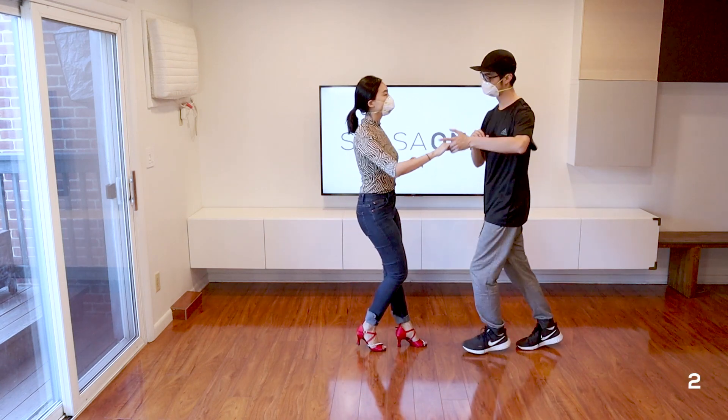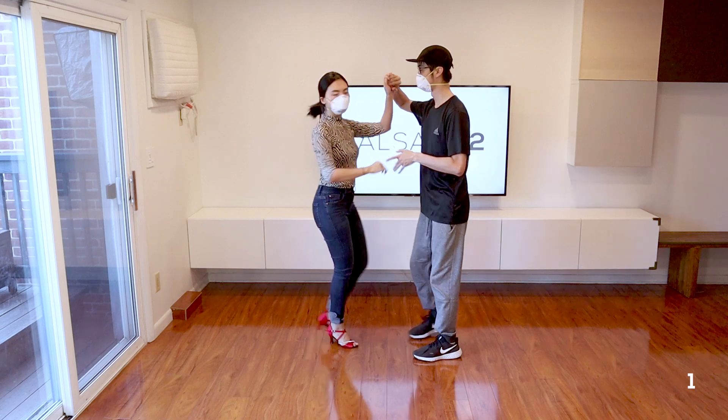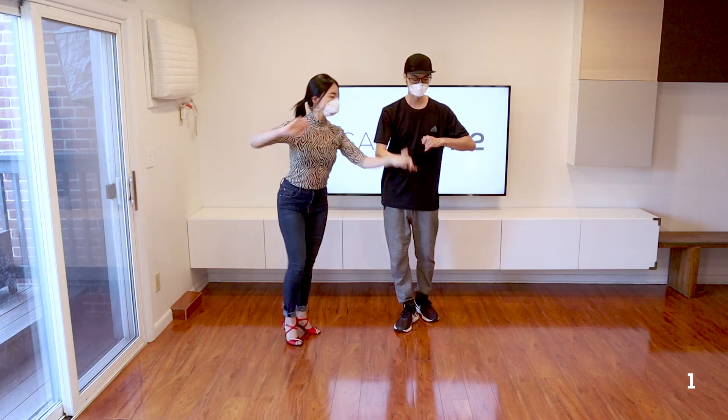I'm going to start off by giving you the counts. Here we go on our open break on 5, 6, 7, give a right turn, 2, 3, 5, 6, 7. Start the free spin on 1.